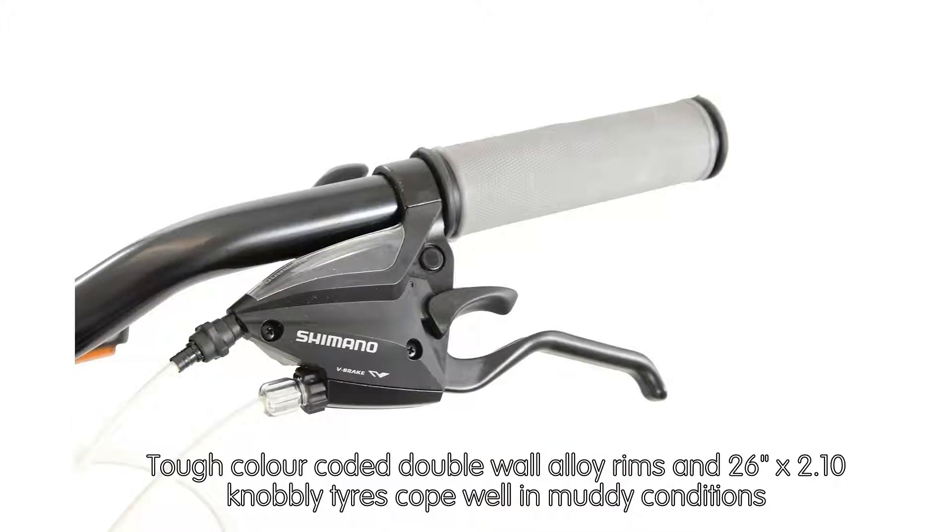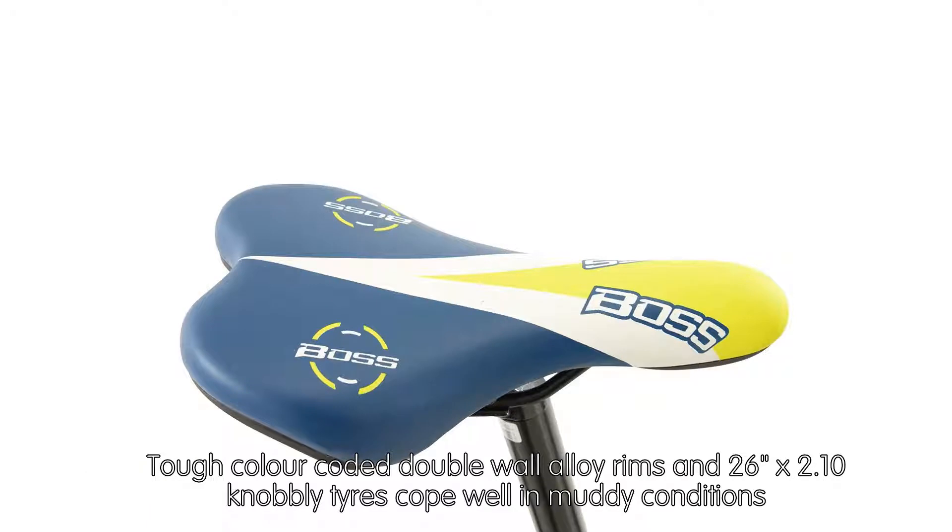Tough color-coded double-wall alloy rims and 26x2.10 knobbly tires cope well in muddy conditions.